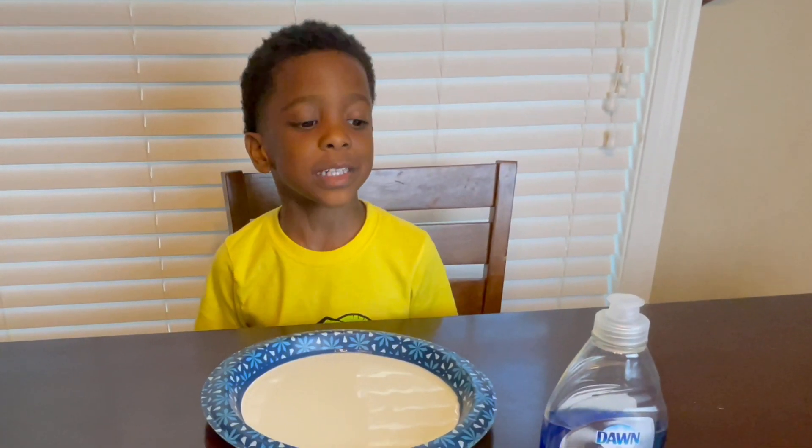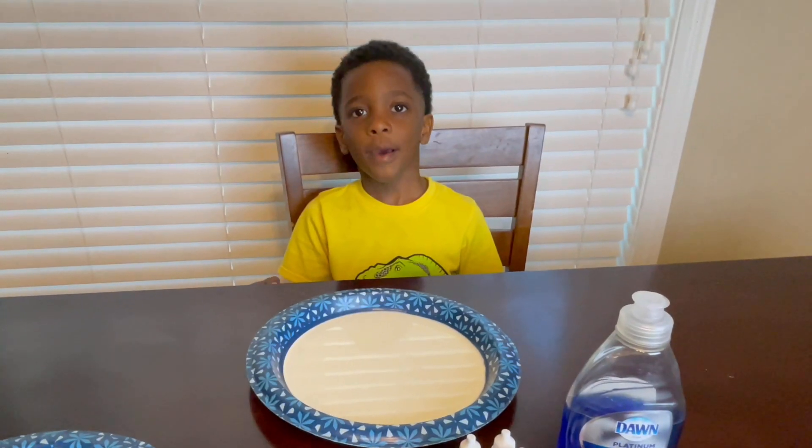Welcome back to my channel. This is Tyson TV. We're going to make — we're doing a milk and food coloring experiment.